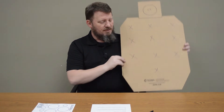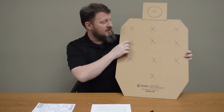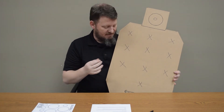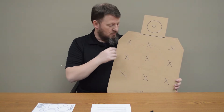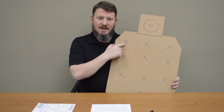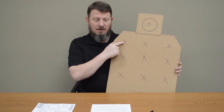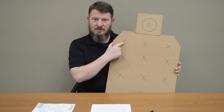So that's definitely an accuracy drill. The other drill we start with is the X drill, and this can teach you a lot about your shooting and any problems you may be having. What we're going to do is shoot two shots at each X. In a perfect world, the bullet hole will be right where those two lines cross.